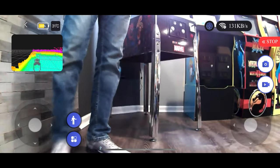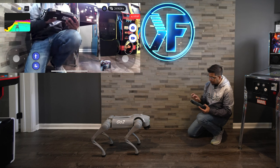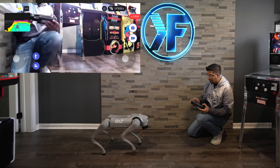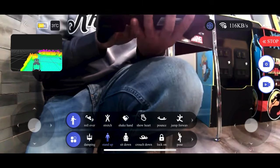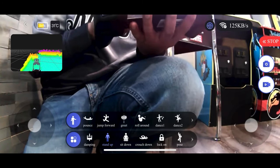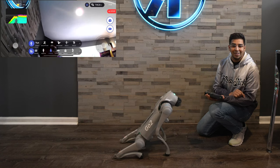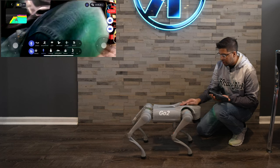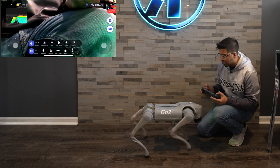If I click on the camera I can actually see myself too — and surprisingly it's got a pretty good camera. I can take a picture and save it. I can also control the robot using the app, so I don't really need the controller. If you see the buttons on the bottom, you can click for different commands: rollover, handshake, show heart, pounce, greet, dance, lock on, damping, sit down. For instance, if I hit sit down, the robot sits down just like that. It's actually quite quick in response. The robot is also quite sturdy — I'm pushing against it and it's controlling itself very well.